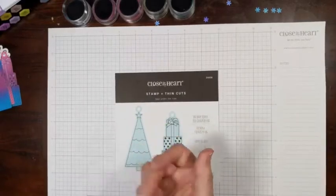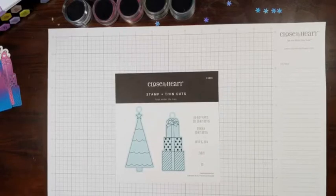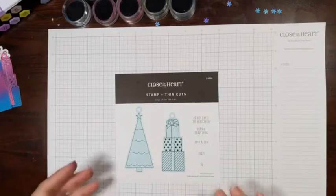Hello, my stampy scrappy friends. I'm jumping in here today with just a little tutorial using the Tags Under the Tree stamps and thin cut set. If you were in my Glitter All That Glitters class yesterday, you know this was part of the bonus project. I sent it out with pieces so everyone could paper piece this, but I wanted to share some other ideas that are going to be a lot of fun using this set.